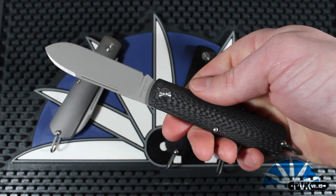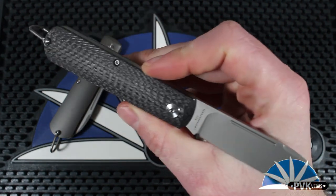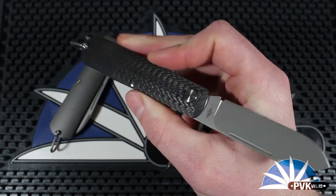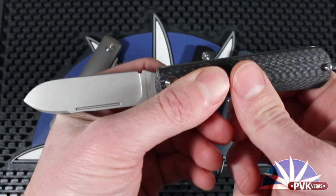The Otter also features a martinistic steel backspring that gives this knife a great walk and talk. It is very snappy, so it will have no problem keeping the blade open or closed.